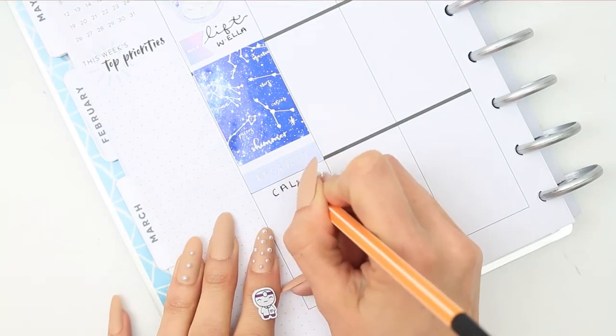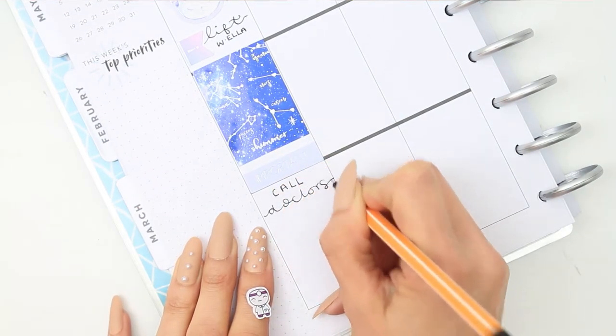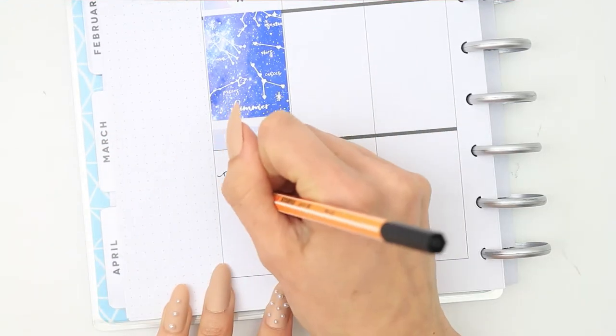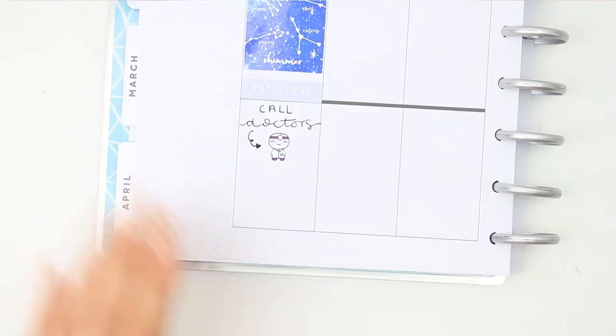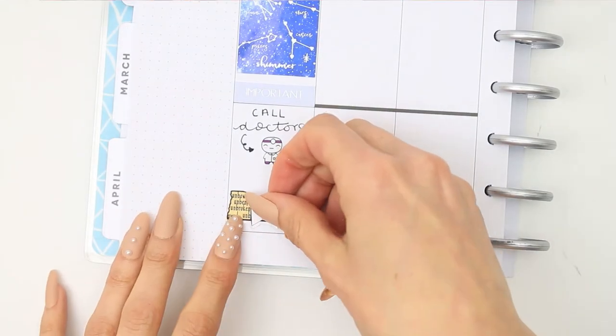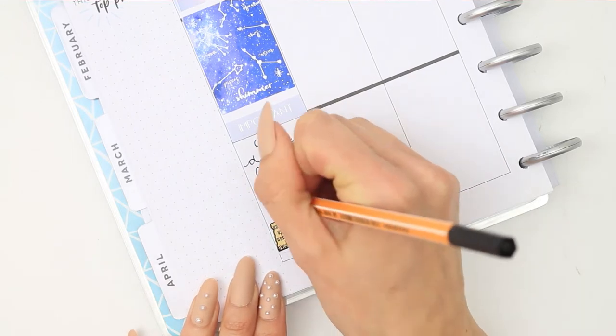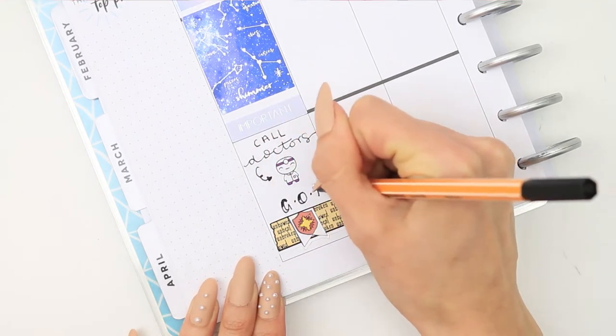I put an important header down as I need to call the doctor for some blood test results, and I just used one of the purple doctor stickers. And then of course Game of Thrones is on tonight, so I just used one of my Game of Thrones washi strips and wrote down Game of Thrones — actually GOT because I was lazy.